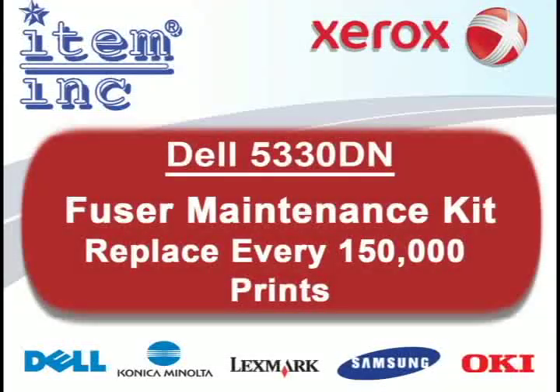Every 150,000 prints, you should replace the fuser maintenance kit of your Dell 5330DN printer. This will reduce the likeliness of jams, improve print quality, and extend the working life of your printer.